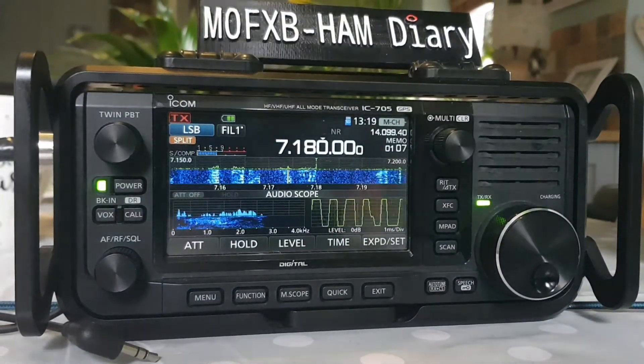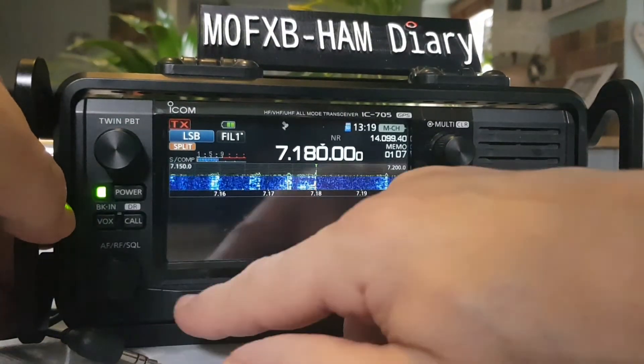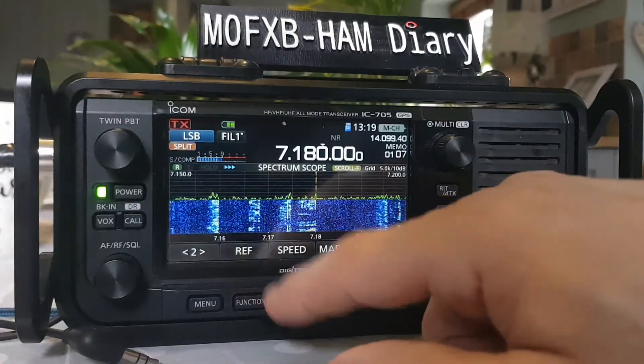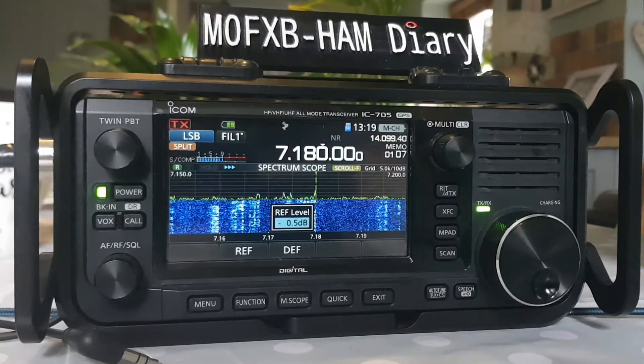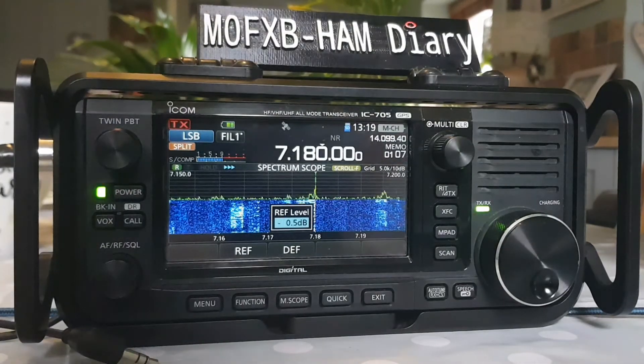The video is actually about the REF button on the screen and how it works, and the default. Let's exit out and go to menu, scope, menu number two. 73, thanks for watching — please like and subscribe to my channel if you're finding this interesting. All the best.